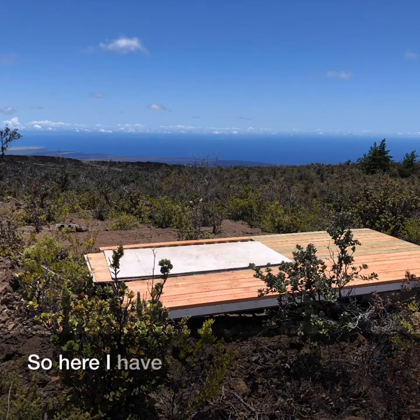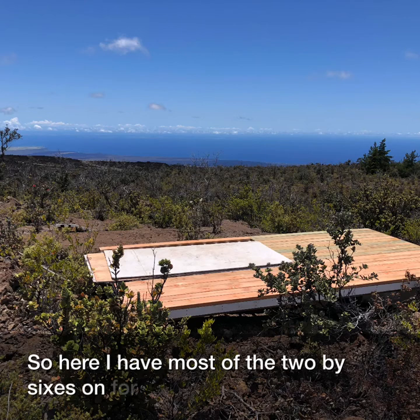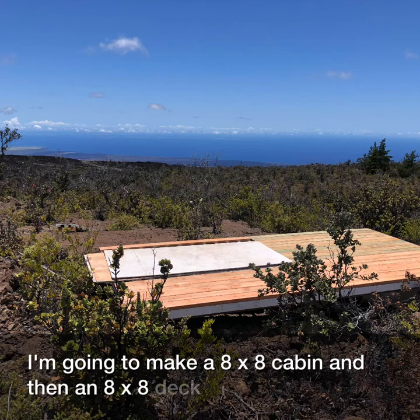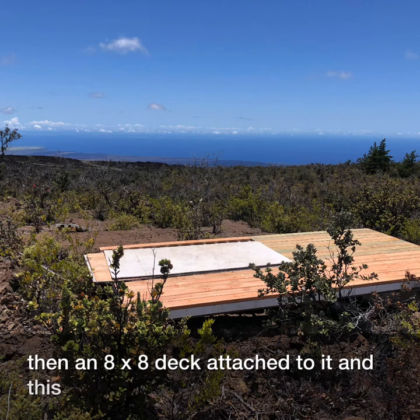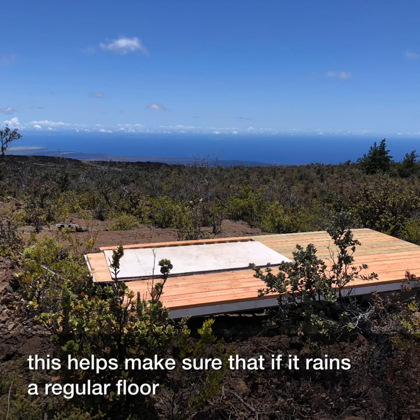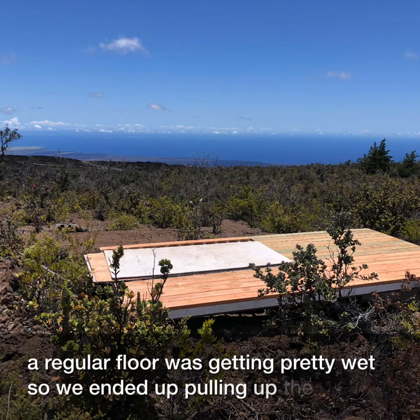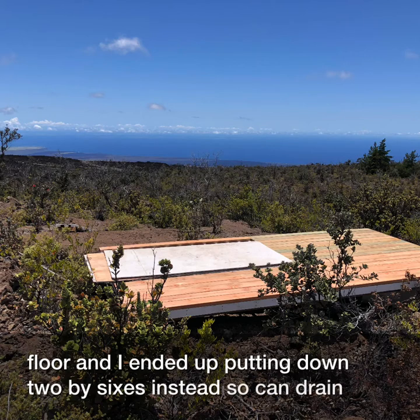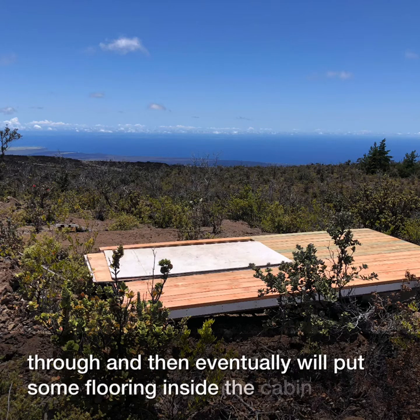Here I have most of the 2x6s on for the deck. Basically I'm going to make an 8x8 cabin and then an 8x8 deck attached to it. This helps make sure that if it rains a regular floor was getting pretty wet, so we ended up pulling up the regular floor and putting down 2x6s instead so it could drain through, and then eventually we'll put some flooring inside the cabin.